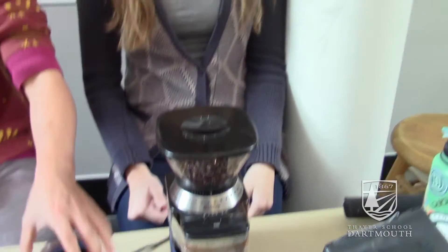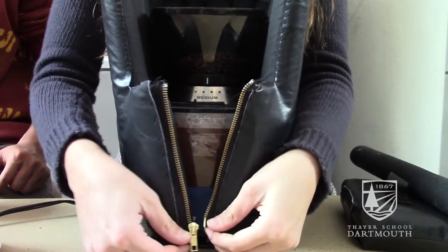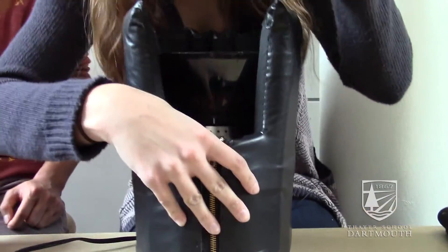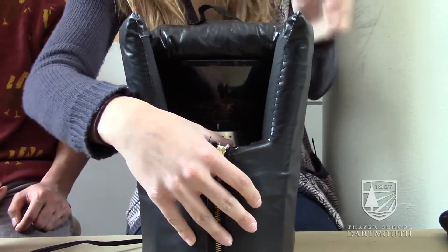So we worked with a variety of different techniques and a bunch of different materials, and ultimately created this sound-insulating jacket that fits over the model. Once it's on, the grinder makes a lot less noise and it's a lot less unpleasant.